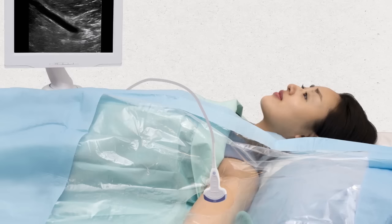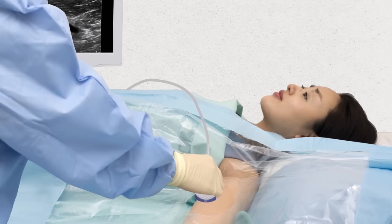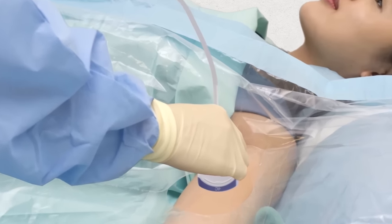An ultrasound scanner is then used to help assess the most suitable vein for insertion of the PIC. The sensor may feel cold against your skin, but the scan is painless.